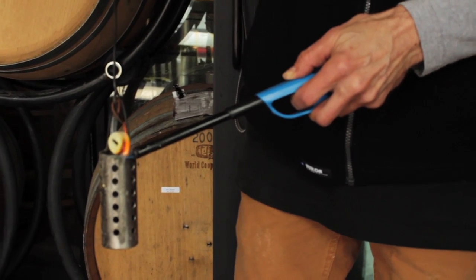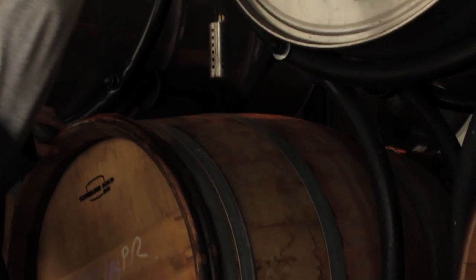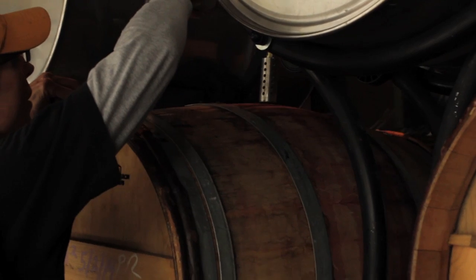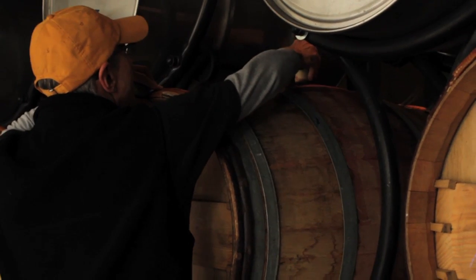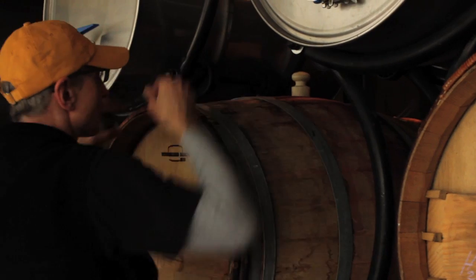So you would burn sulfur into the vessel — in this case the barrel — let it molder in there for a couple of days and it'll soak into the wood, the sulfur dioxide that is. And then when you fill that barrel, the sulfur dioxide leaches from the wood into the wine.